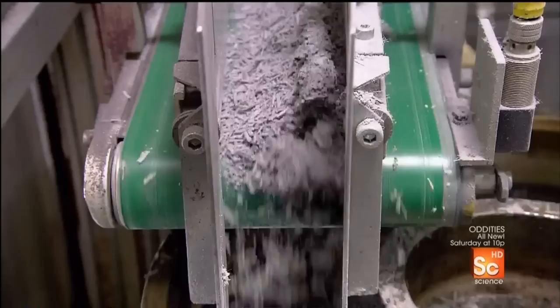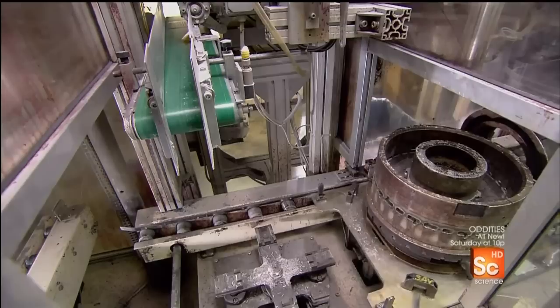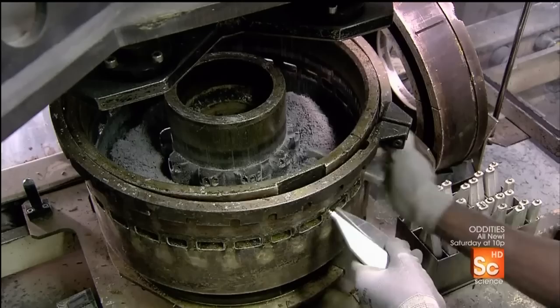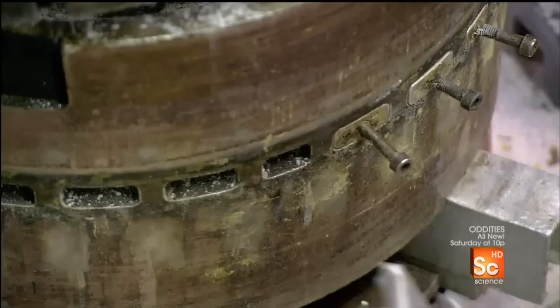Automated machines pour the carbon fiber into aluminum molds in the shape of the disc ring. The first filling station fills the mold cavity only halfway. Workers then fit a slotted belt around the mold and insert aluminum cores into the slots.